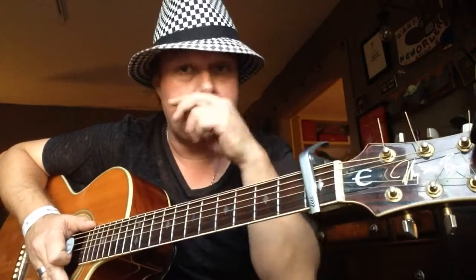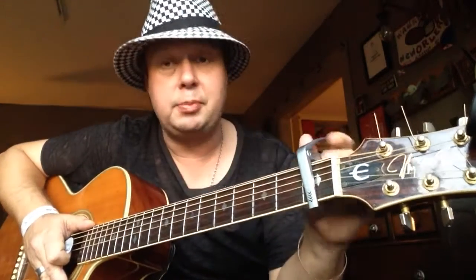Very cool song. Let's start with putting a capo on the second fret to get some open chords. And just to warn you, it's not for beginners — it's a little bit harder. You've got to know how to strum and play a little more advanced.